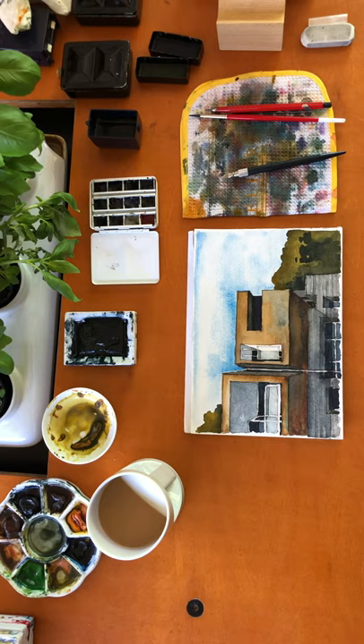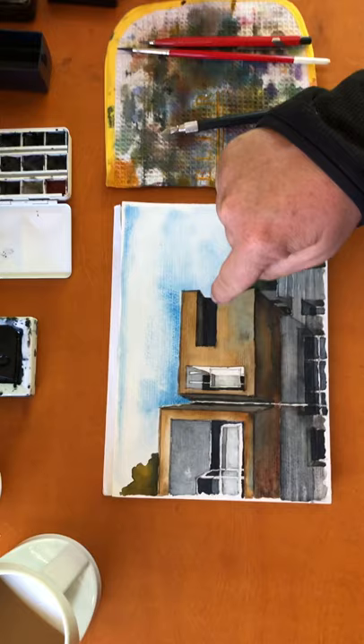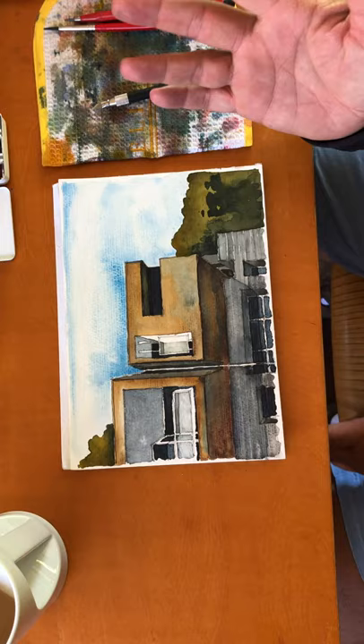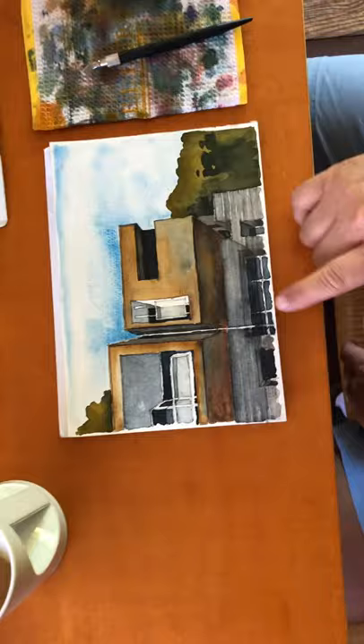I just wanted to show you what it became after I started adding a lot of the shades and shadows. We're starting to hit the soffits with the shades, then hitting the shadows underneath, and the darkest parts end up becoming the windows that are in shadow. If we assign a value of 10 as the darkest — that would be in the windows — and I need to add a little bit more on the overhead sectional garage door and these windows down here. The shadows are eights and nines, and the shades are sevens and sixes.